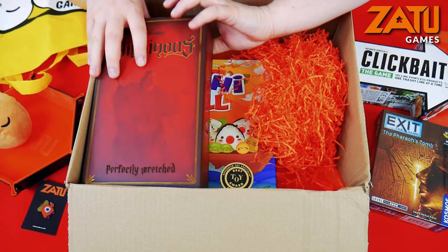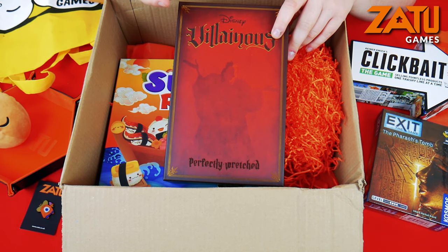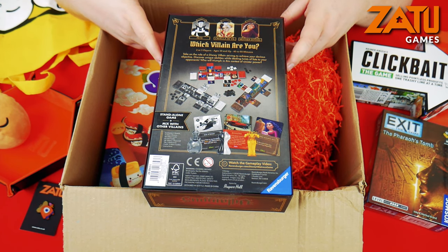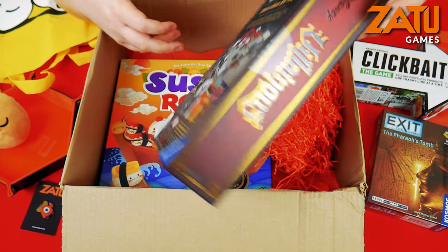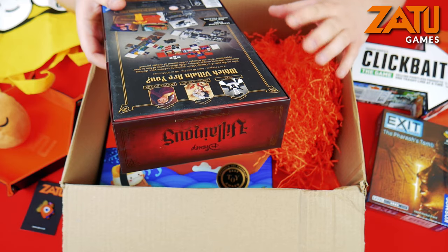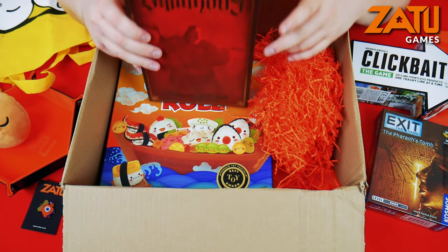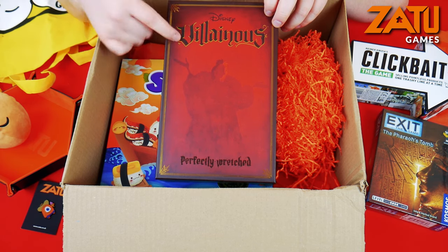Next we have Villainous: Perfectly Wretched. This is - I say expansion, it's not really an expansion because you can actually play it standalone. You have the original Villainous game but you also have these smaller variants which can be added into the original game or played standalone. In this one you have Pete, Cruella de Vil, and Mother Gothel as the playable villains. I've played Villainous a couple of times and really enjoyed it. I find it quite challenging to get on with at the beginning - just trying to get my head around how the game works - but once you understand it, it's great. It says on the side: standalone game, or mix with other villains from the other sets, like Captain Hook. This gives me even more reason to try it out a bit more.